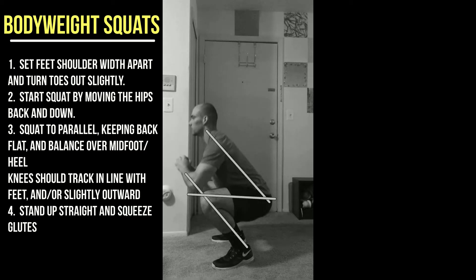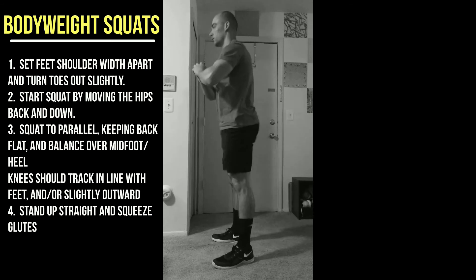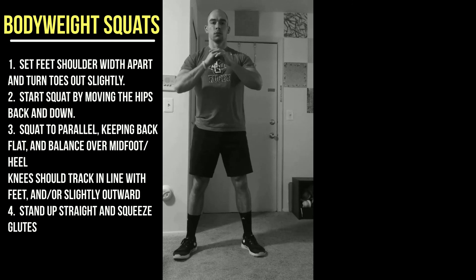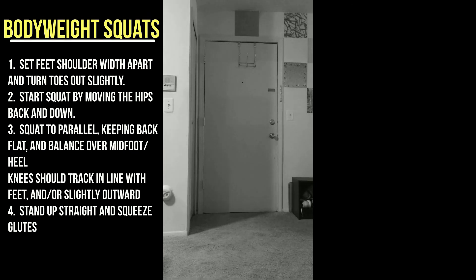When the body is properly squatting, it's kind of in a series of parallel lines with the way that things line up — that's what we want to see. These are all good reps. That's the body weight squat.